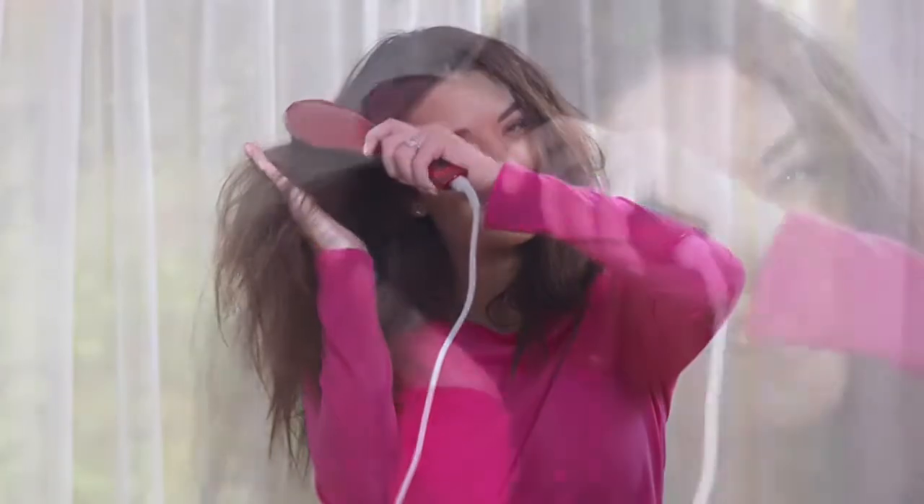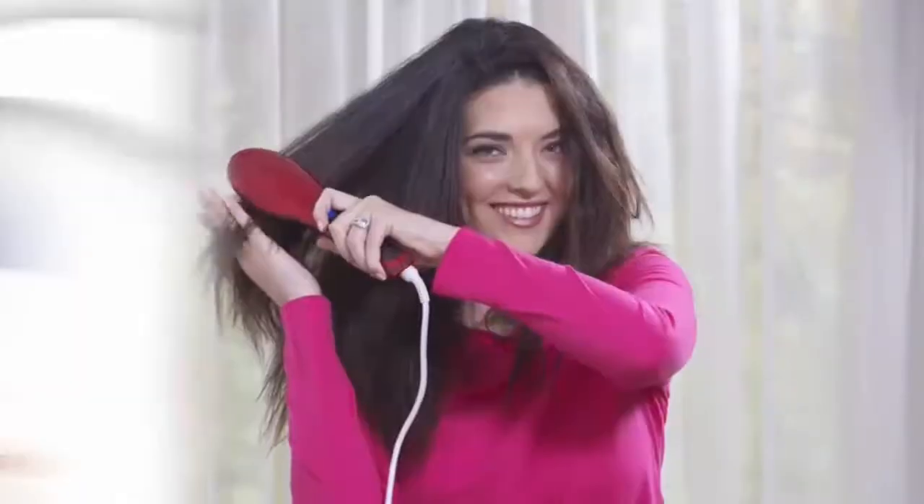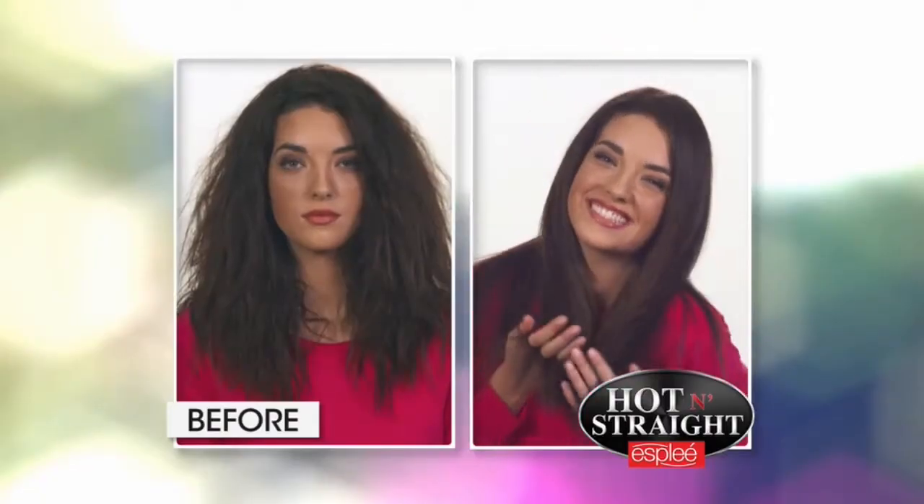Stop! The best way to straighten your hair is not with a flat iron, but with the Hot and Straight Brush by Esplay. It eliminates frizz, straightens the hair, and leaves a beautiful shine. Straight and shiny in minutes!